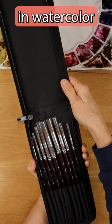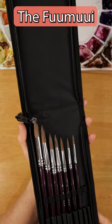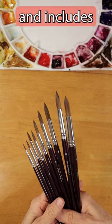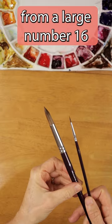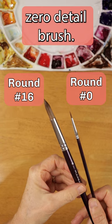Are you just getting started in watercolor and need an affordable set of brushes? The Fumui brand Sable Watercolor Brush Set comes with nine brushes and includes a high-quality storage case. This set of round brushes ranges in size from a large number 16 mop brush down to a size 0 detail brush.